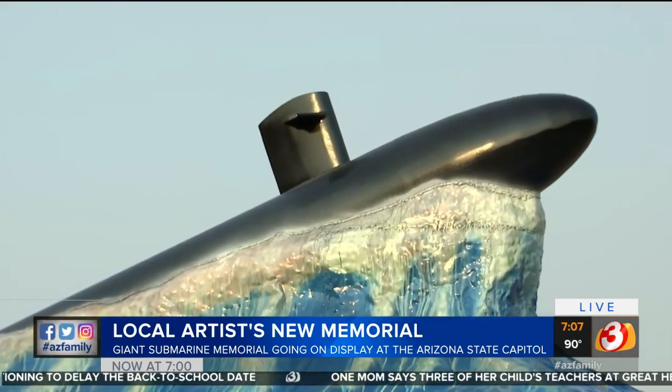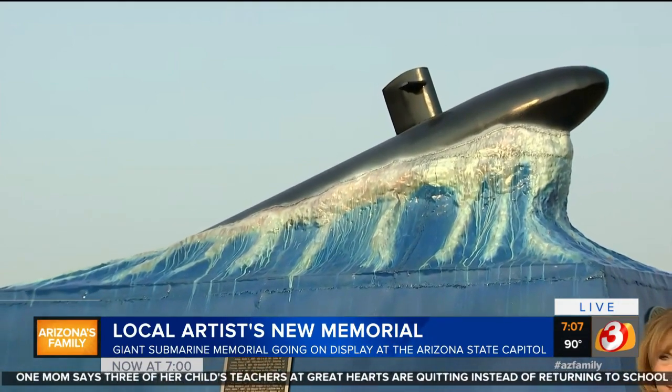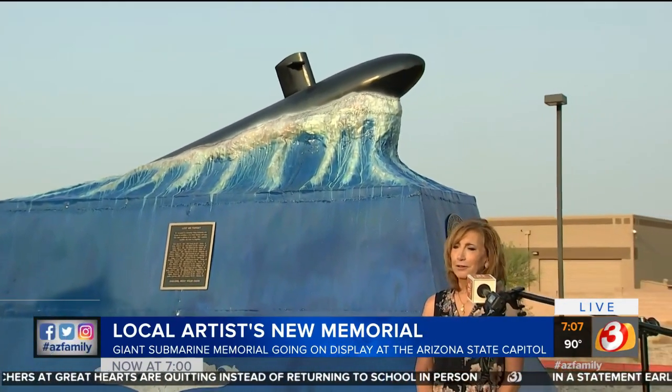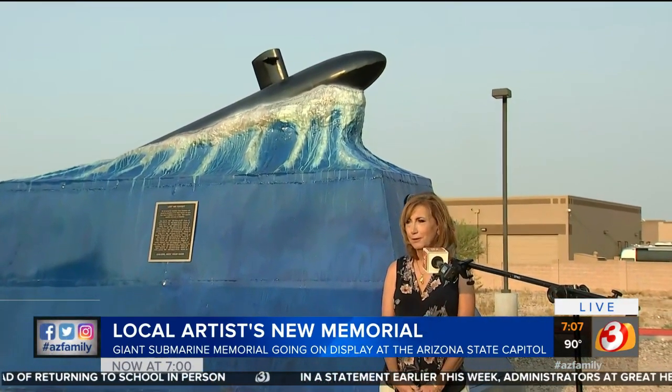This silent service memorial — we're so proud of this. This is honoring submarine veterans, seldom recognized for their extraordinary service and sacrifices. About 3,900 people lost their lives since the inception of the submarine in military service, back to World War I.